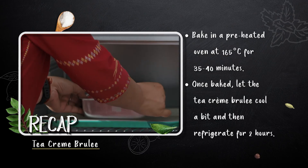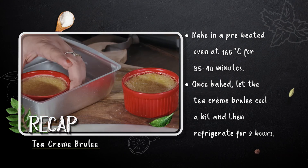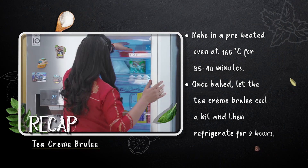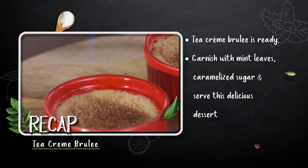Bake the crème brûlée in a preheated oven for 35 to 40 minutes, then refrigerate. The tea crème brûlée is ready, finished with caramelized brown sugar on top.